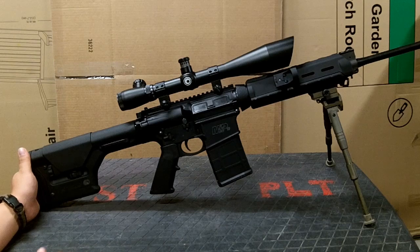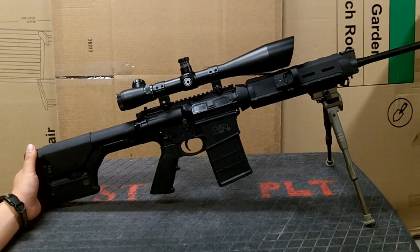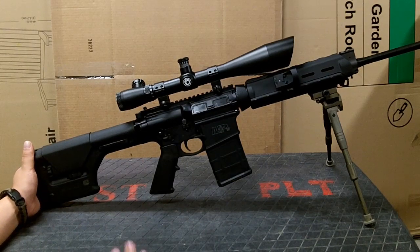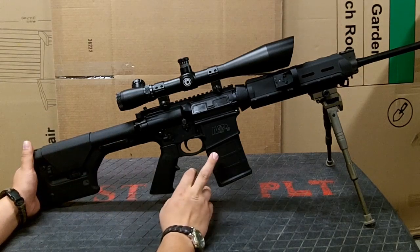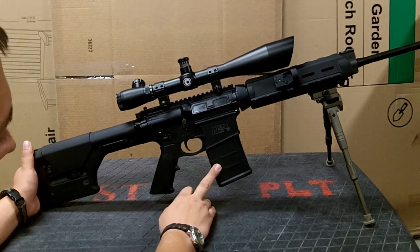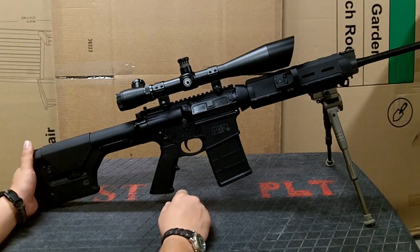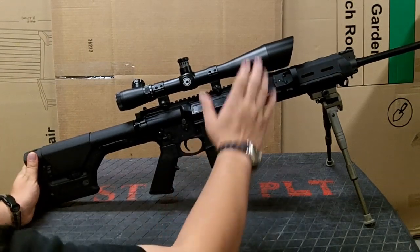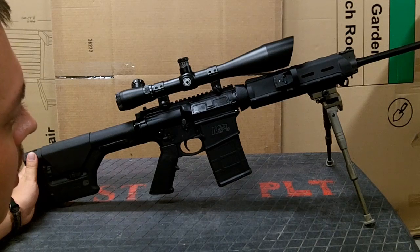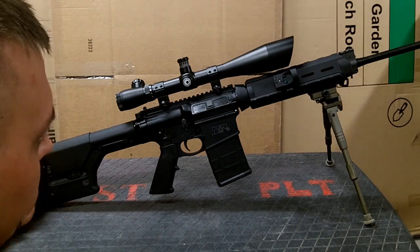I've already got the rifle pretty much built to the way I want it, so I'm leaning more towards cosmetics. I'm a big fan of the Magpul accessories. The rifle did come with a ten-round metal magazine, but I've been using these Magpul 20-rounders and they've worked flawlessly — no problems with locking the bolt to the rear. With the Magpul handguards, I read on a lot of forums that people were having trouble getting them to fit, and some people have actually been making modifications to the heat shield to get it to fit around the barrel.